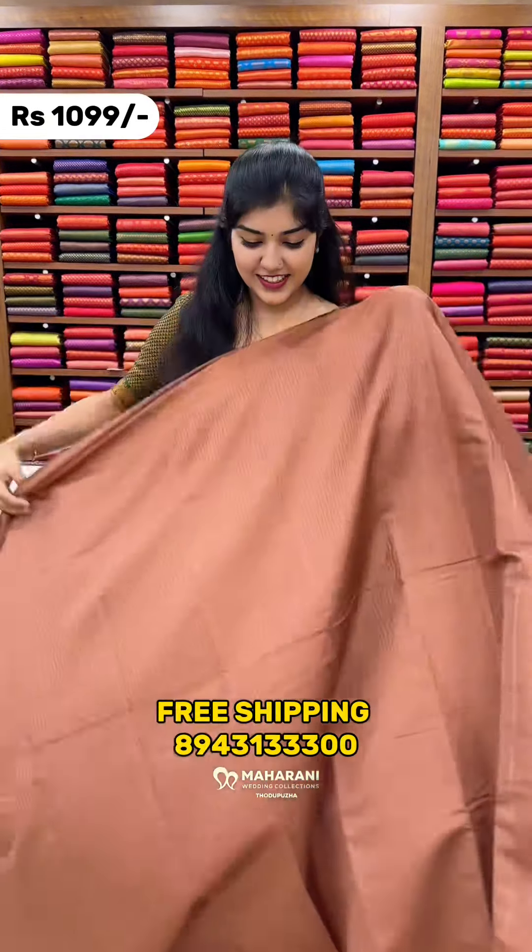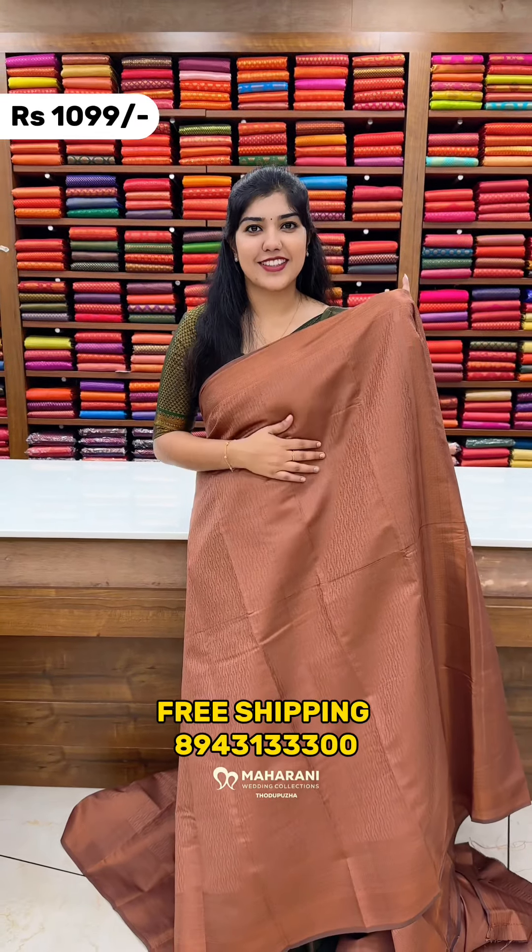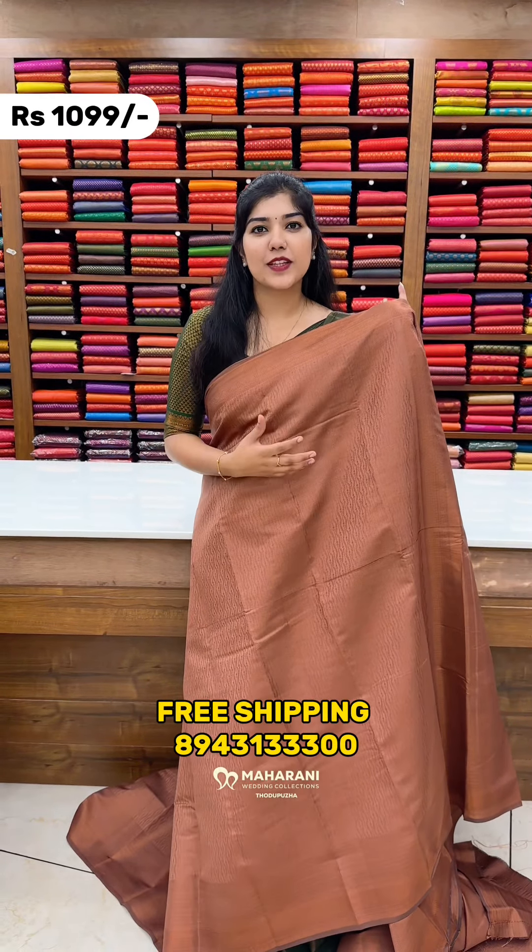The next color shade is Copper. It is a beautiful color shade and it feels dry and comfortable.